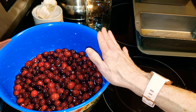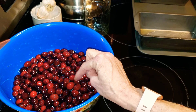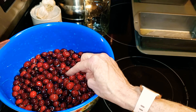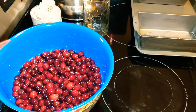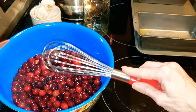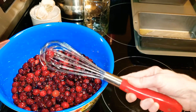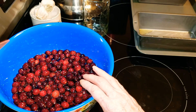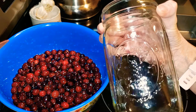Now let me tell you something else, because this is a two-for-one like she says. When this is done in 24 hours, you want to take a strainer and a separate bowl to absolutely save the simple syrup. You can use it in a Christmas cocktail, you can use it in some seltzer water. Do not throw it out. If you have a bottle with a lid, that's great — save the simple syrup in a mason jar.